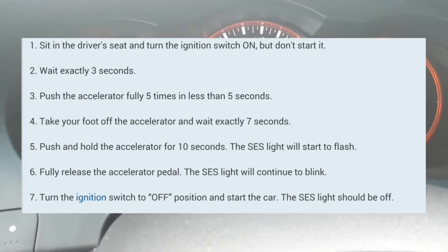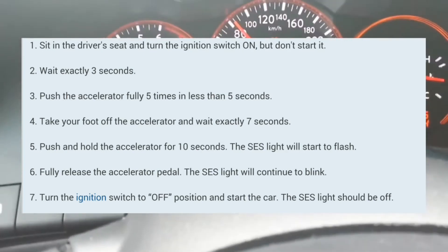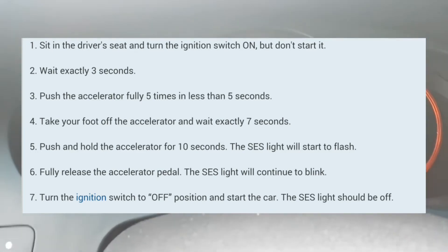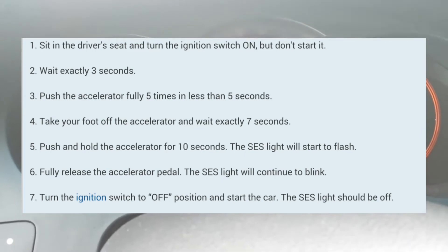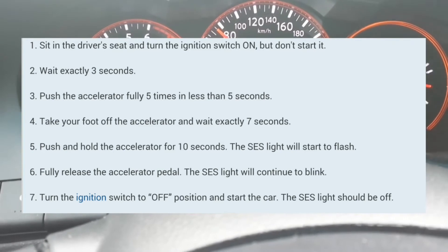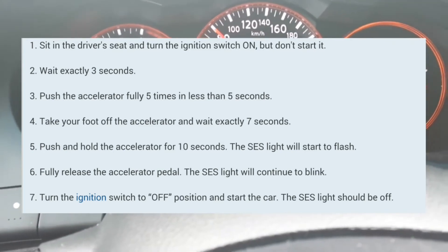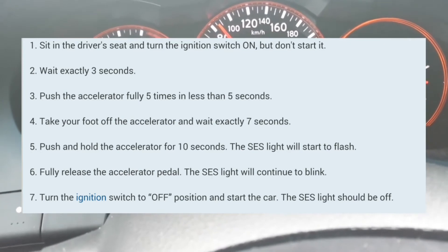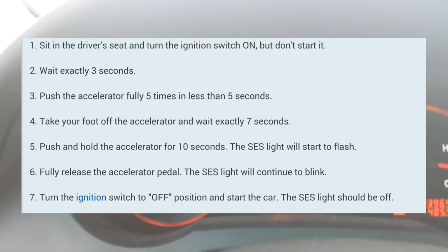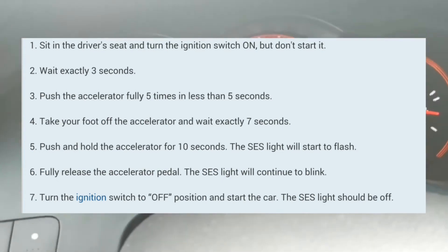Alright, it's off. It's on. Here you go — 1-2-3. Then 1-2-3-4-5. Then 1-2-3-4-5-6-7. Put your foot on the accelerator: 1-2-3-4. And it's blinking right now — you can see it, it's blinking.